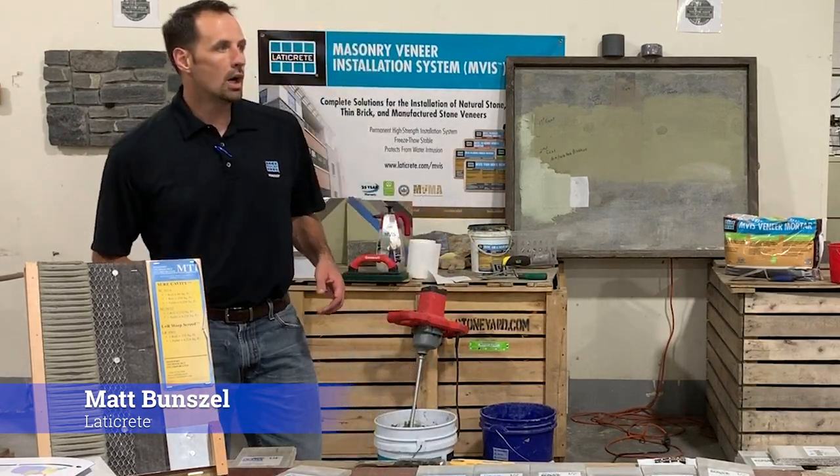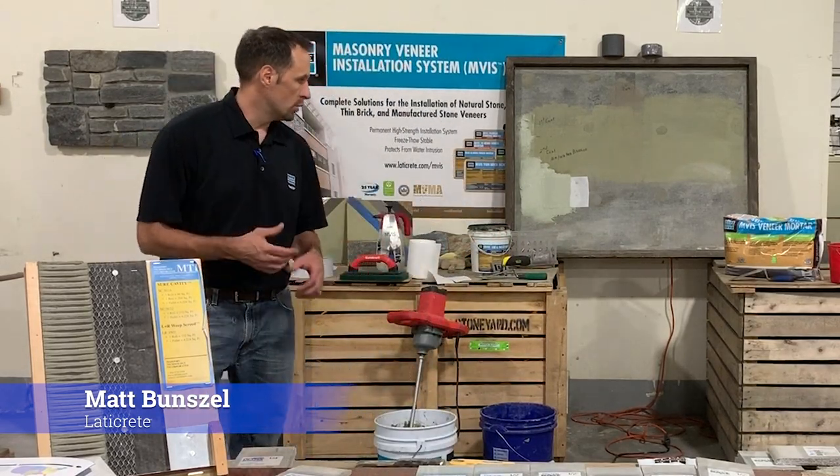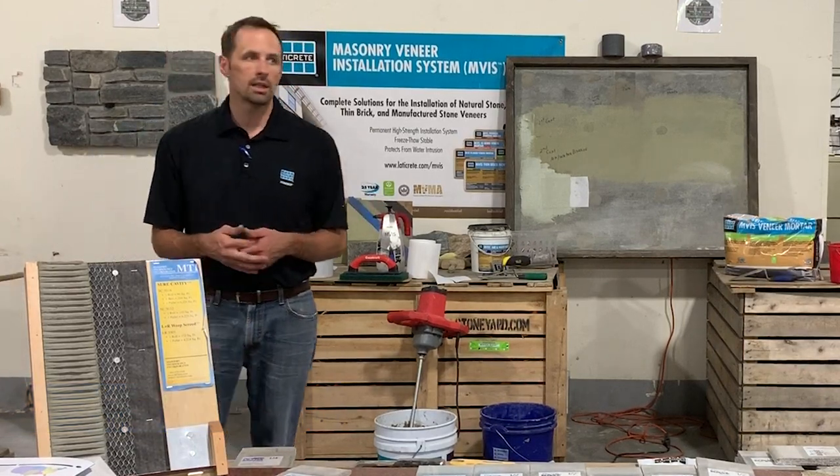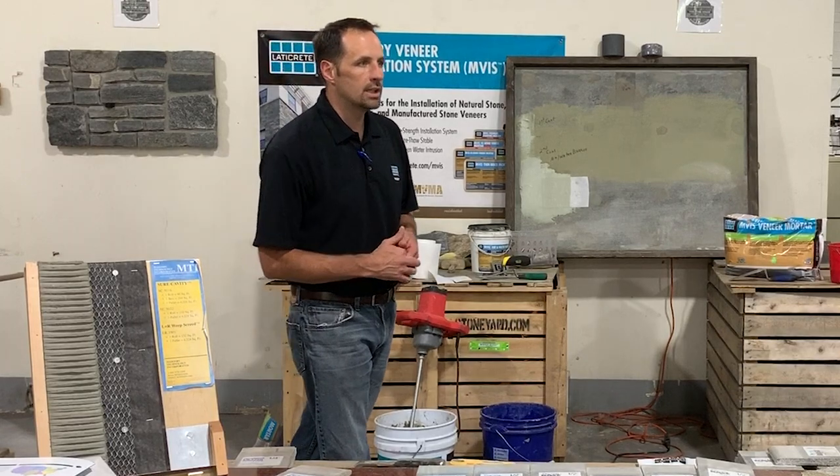My name is Matt Bonzelic. I've been at Laticrete about 18 years now. Here in the Northeast, our mothership — the home office — is in Bethany, Connecticut, which is right by New Haven, Connecticut.